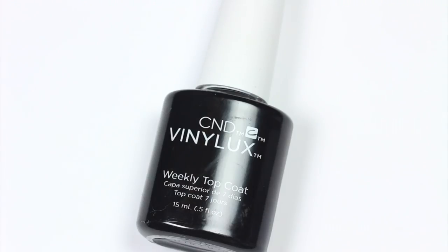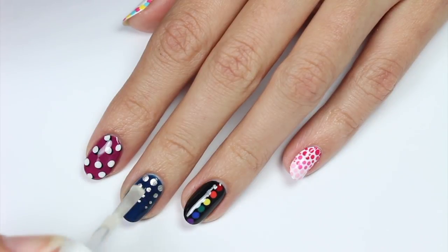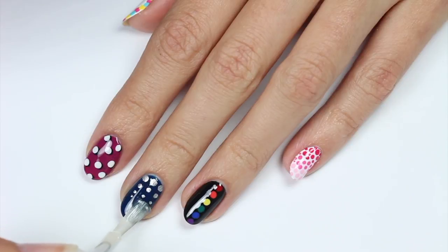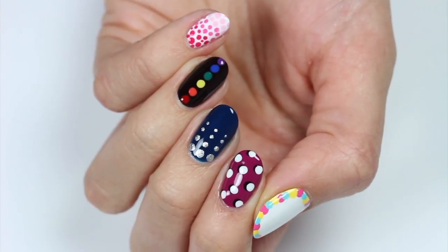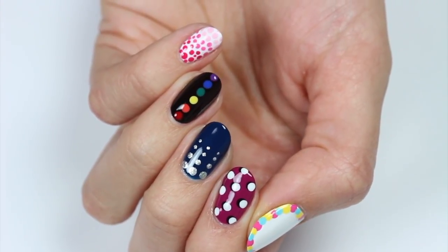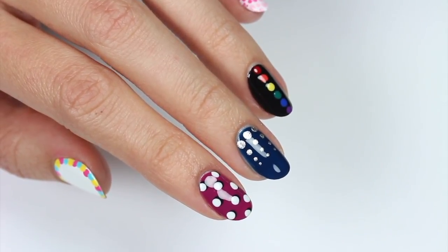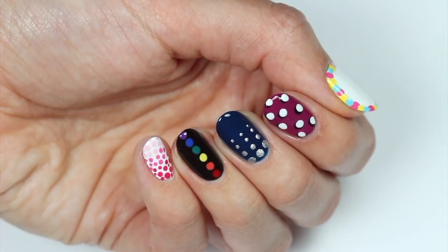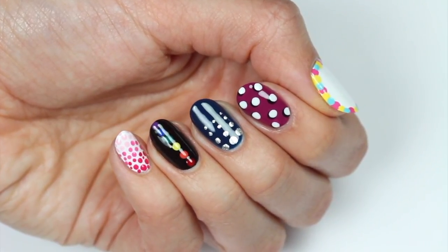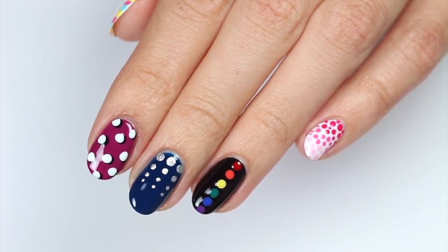And finally, apply a fast drying top coat to seal in your design and add a beautiful shine. So that's it for this video. I hope you enjoyed seeing these five easy dotacures. For more videos on CutePolish, click these boxes and click this circle to subscribe to CutePolish for a new video every Monday. If you'd like to check out my personal nail channel, click this circle here. Thanks for watching! Bye!